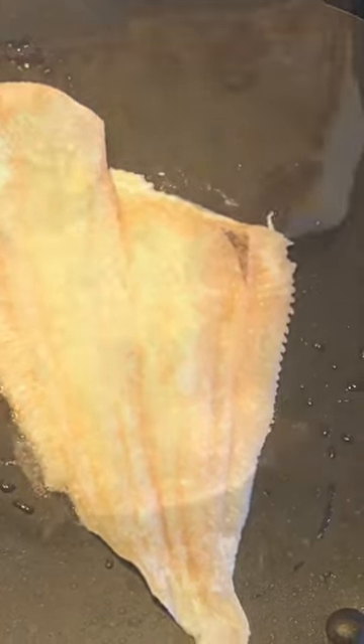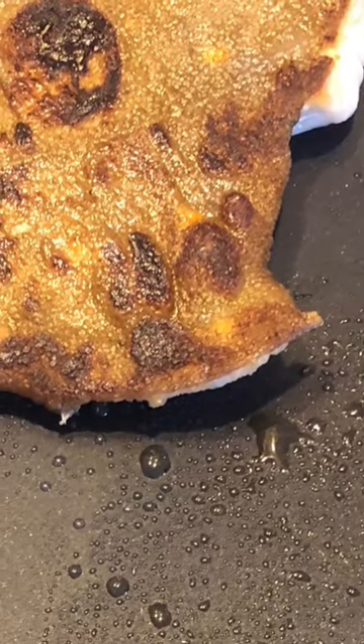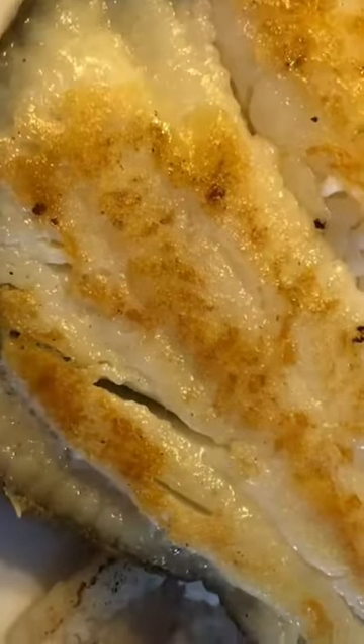Cook for three minutes on each side, then serve with a sprinkle of salt, pepper, and lemon.